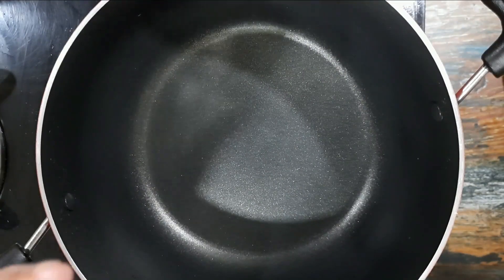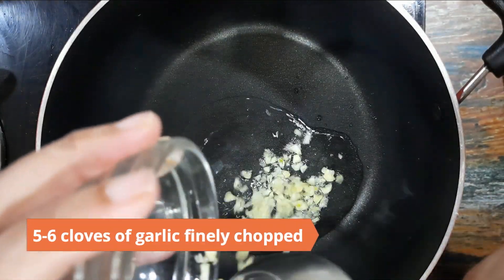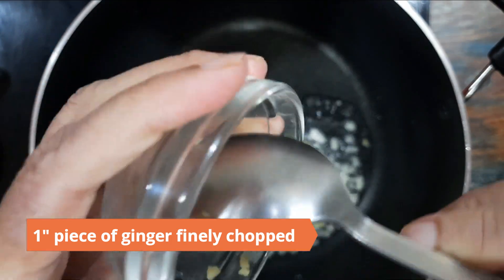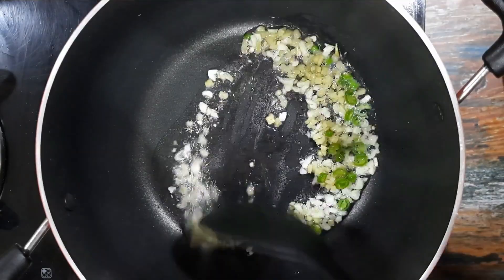For the soup, heat two tablespoons of oil in a pan. Add five to six cloves of garlic finely chopped, one inch piece of ginger finely chopped, and two green chilies finely chopped. Saute for a minute.